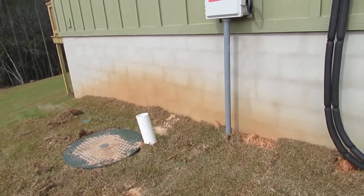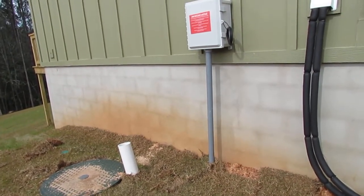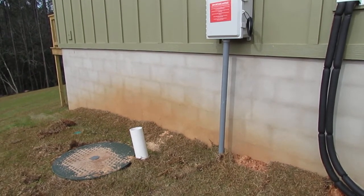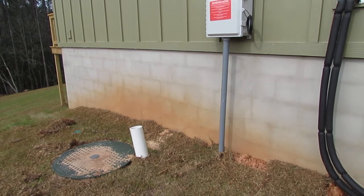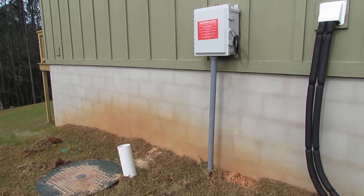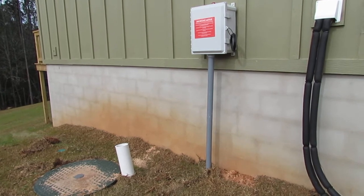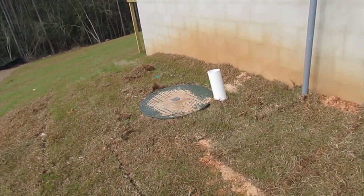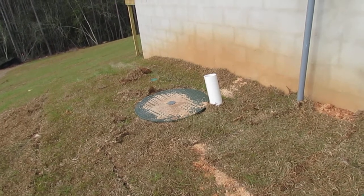Hello, I'm Chuck Phillip with South Alabama Home Inspections, and welcome to another edition of Southern Home Talk. I'm standing beside a grinder pump system, which many houses have in a lot of these newer subdivisions. The way this works is that whenever you flush the toilets or run any of the drains inside the home, it comes down to this sump which has a pump that grinds it up and pumps it out to the street.